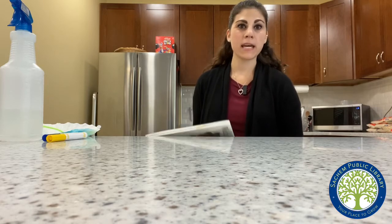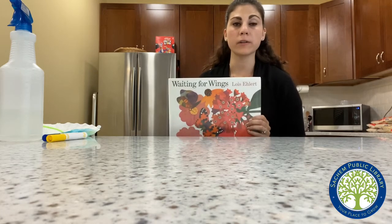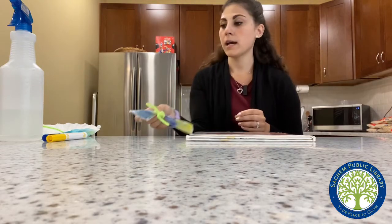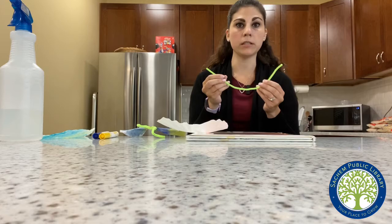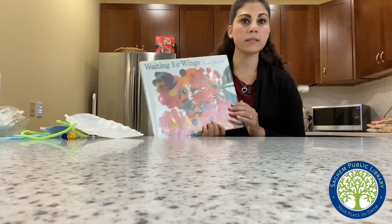Hi everyone, it's Miss Nicole from the Children's Department and today we're going to read a book called 'Waiting for Wings.' This talks about the transformation from caterpillar to butterfly, and after we read our story we're also going to make little butterflies out of coffee filters. We're going to use markers, pipe cleaners, and some water. This story is by Lois Ehlert.